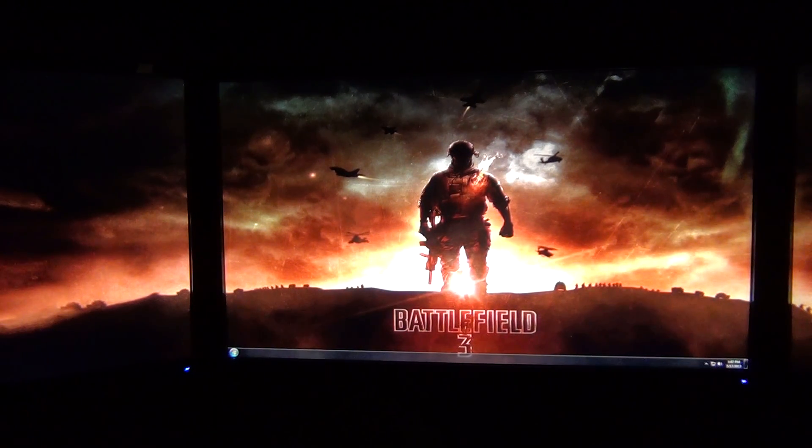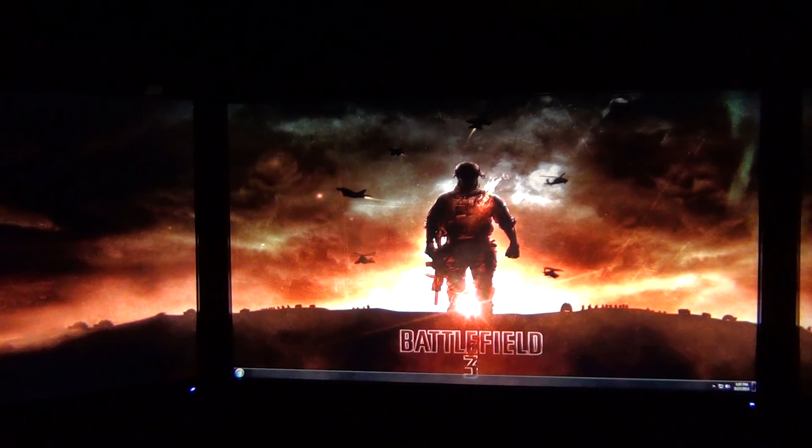Hey guys, Juggalo here. Today we're going to talk about BIOS flashing. I'm not going to do the full hands-on BIOS flashing because I already BIOS flashed my cards and I really don't want to have to reset everything — triple screen, SLI setup, and all that stuff. So I am going to show you what programs you'll need.